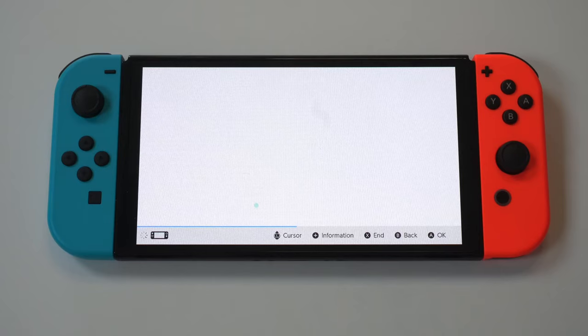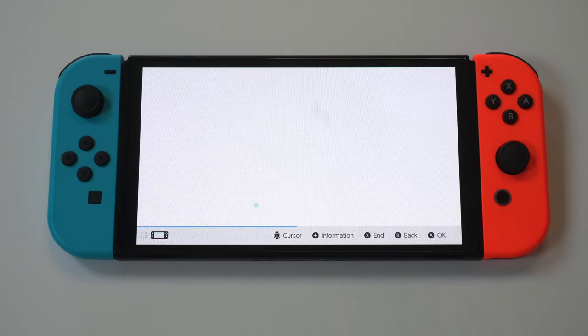We got it! There you go — you can sign in and start watching Netflix, and that's it.